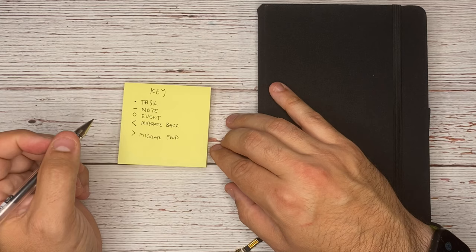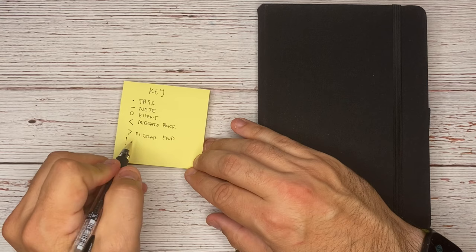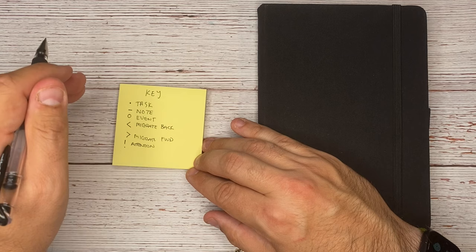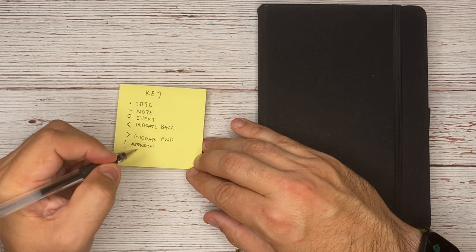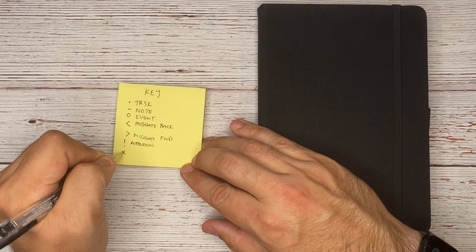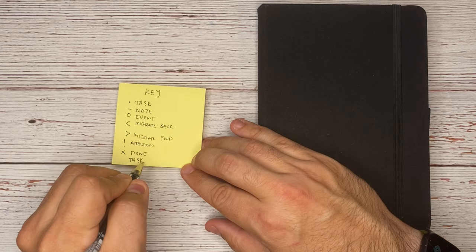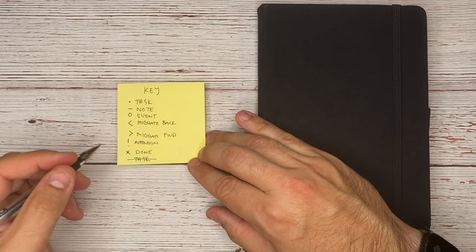The next thing is an exclamation point, and this means this needs attention. You're usually going to use this with a task that absolutely needs to get done — like emailing somebody back today or something due on a certain day. The exclamation point lets you know: do not ignore this, this is not something that needs to be migrated. Once you complete a task, you cross it out. And if a task no longer needs to be done at all, you draw a line through it. This is the main language you'll need to know.